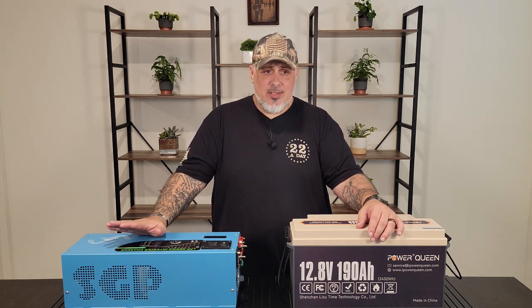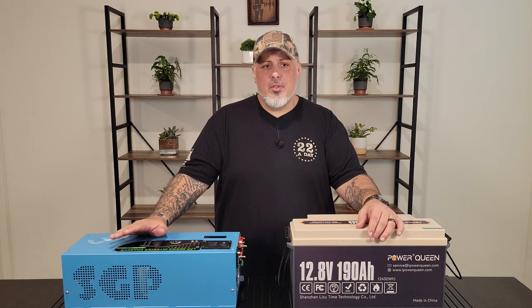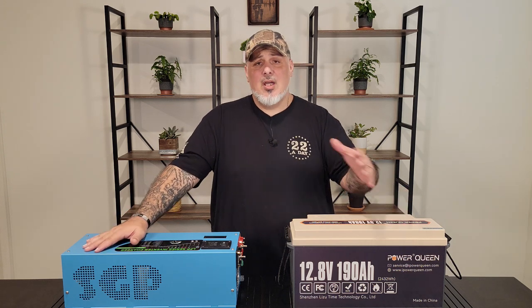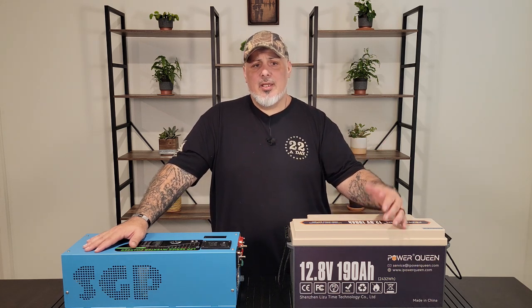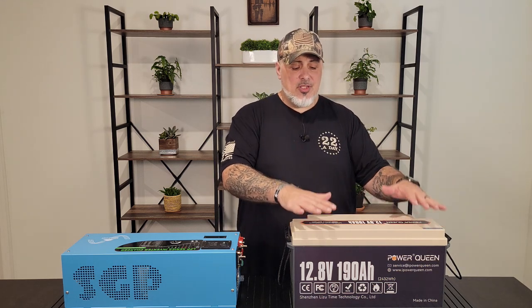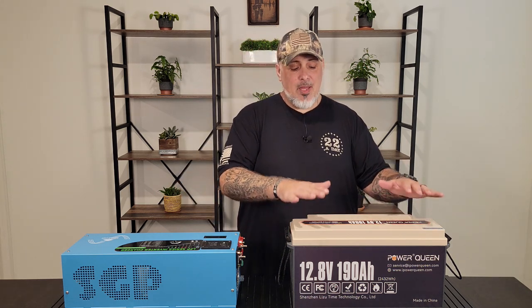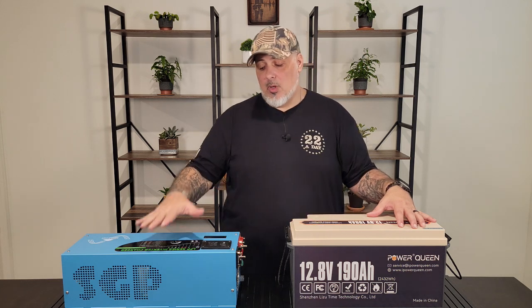Another feature is the auto gen start. The inverter charger can start up a generator when the battery voltage goes low, which can be very handy in a setup like this. If you have this rig connected to a generator and you lose power, it kicks the generator on automatically. Afterwards, it'll turn the generator off once battery charging is completely finished. That brings us to the battery side of things.